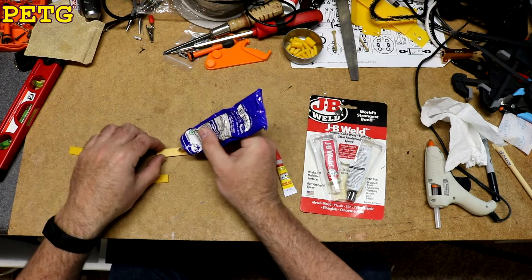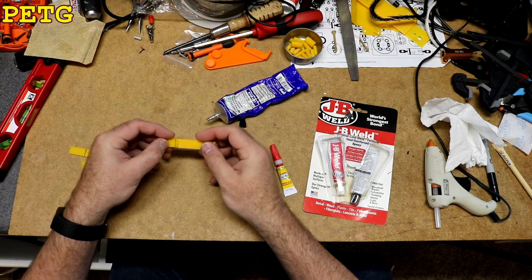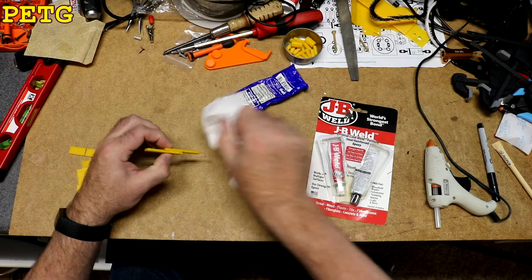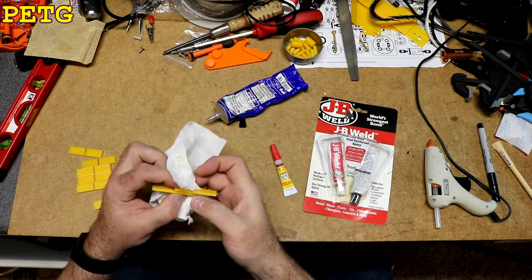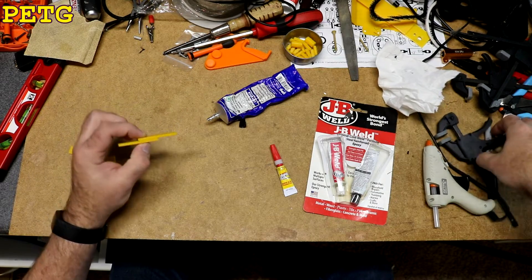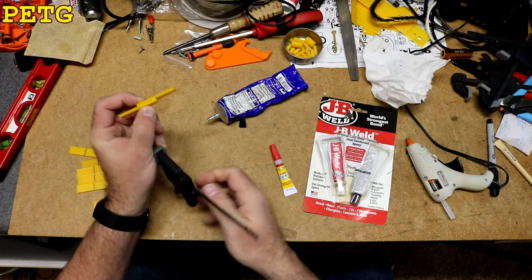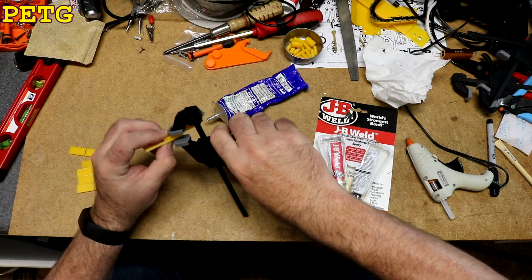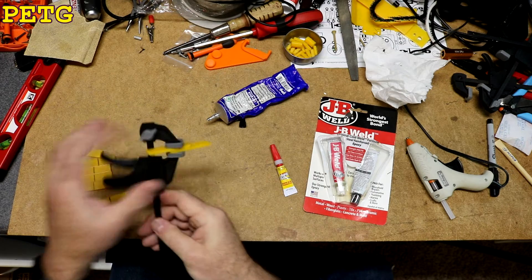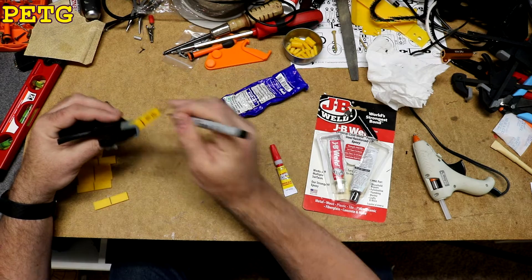Let's start with the acrylic glue. Put a generous quantity on, apply the two surfaces together, try to wipe off any excess, apply the clamp. We'll mark this one W16 for Weldon 16.